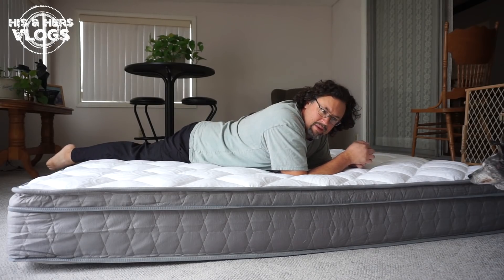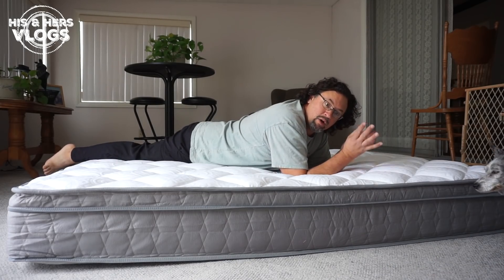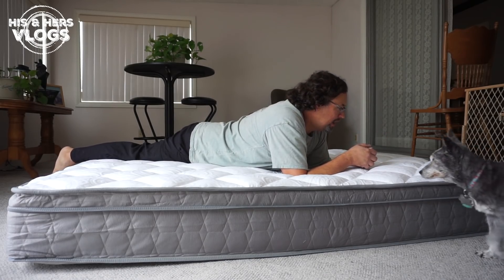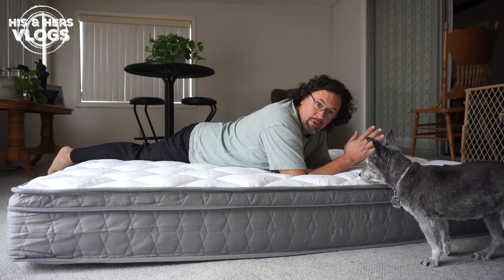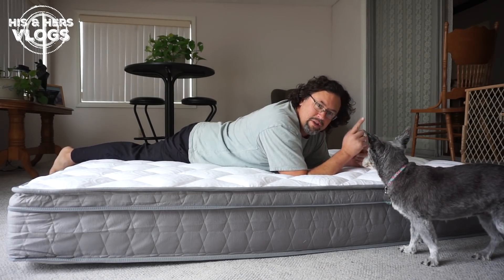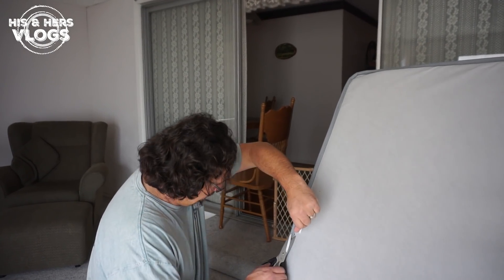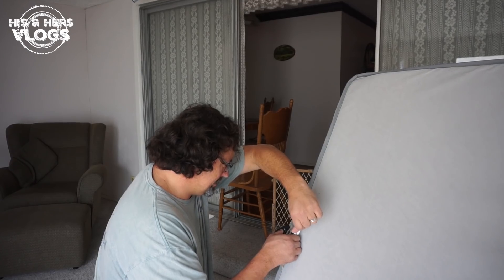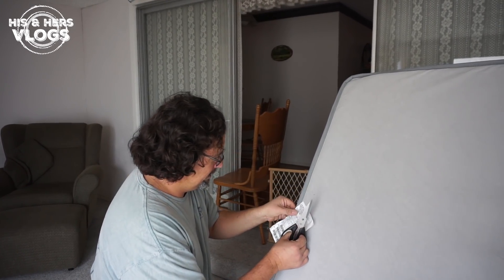Our camper — the previous owner put in a coil inner-spring mattress like a regular house mattress, which was super comfortable, aside from some high traffic issues we'll show you once we're in the camper. There's nothing like living on the edge, guys! You're not supposed to cut those tags off — they're gonna come and arrest us now! Under penalty of law!